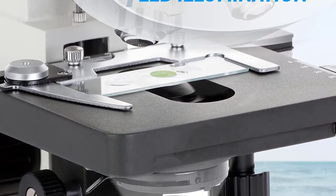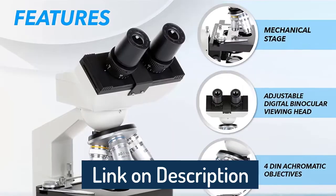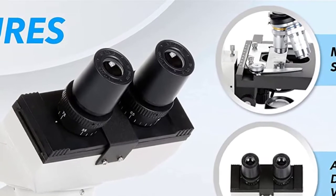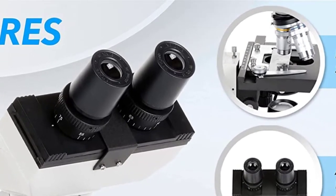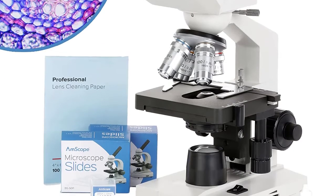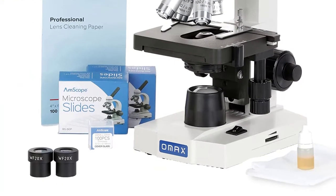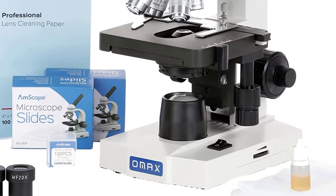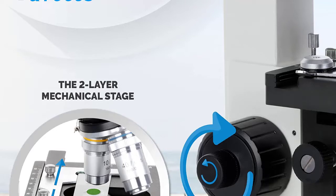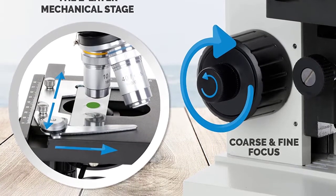Eyepieces: wide field WF10x and WF20x. Objectives: achromatic 4x, 10x, 40x, and 100x oil. Viewing head: 45 degrees incline, 360 degrees swiveling binocular. Sliding adjustable interpupillary distance 55 to 75 millimeters. Ocular diopter adjustable on both eye tubes. Nosepiece: revolving quadruple.